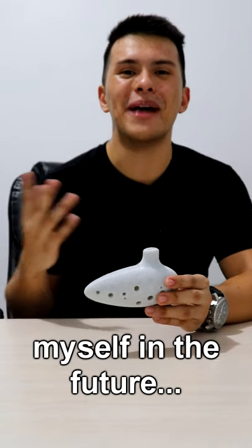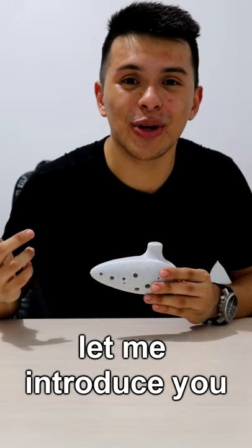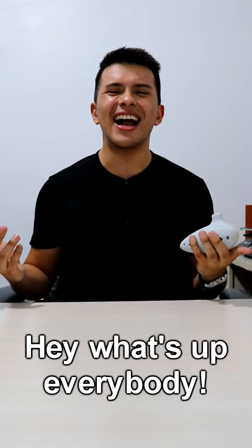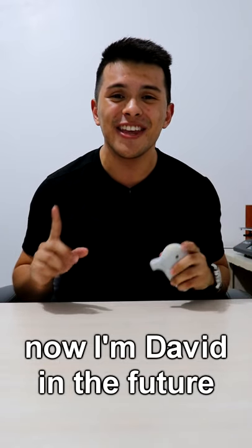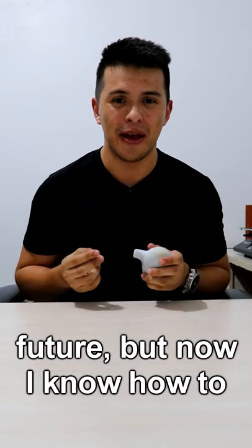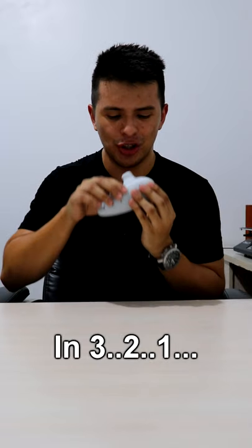And that's myself in the future. Are you ready to see it? Let me introduce you — David of the future. Hey, what's up everybody? Now I'm David in the future. Actually, two days in the future. But now I know how to play the ocarina.